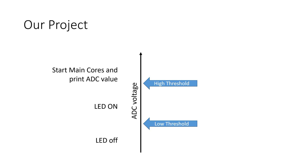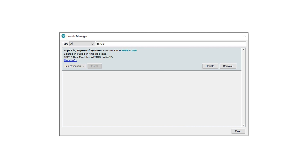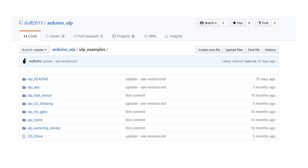First, we have to pimp the Arduino IDE. Duff2013 did a great job and created a GitHub repository with a good description. For the moment, it only works if you installed ESP32 version 1.0.0 from the boards manager, but he works on enabling it also for the newest release 1.0.1. Just go there and follow his readme file. In his repository, you find a few ULP examples.